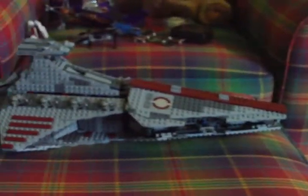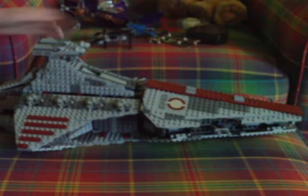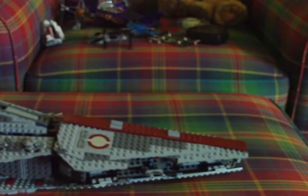It has an escape pod, but the escape pod can't hold a person. I'll compare it in size to the Imperial Star Destroyer, since I have that set too. I might as well do a review on that today since there's nothing else to do.